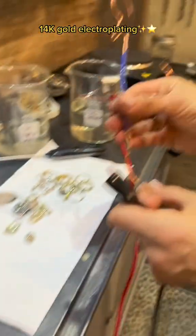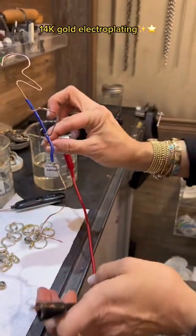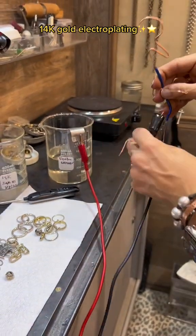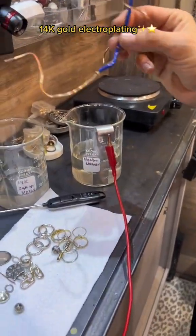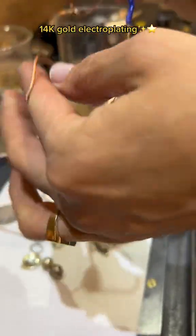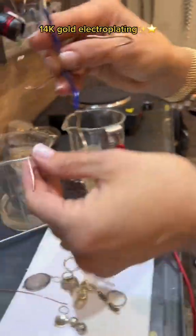She describes a custom contraption she made that hangs from the inside, and demonstrates by starting to electro clean a diamond lock.